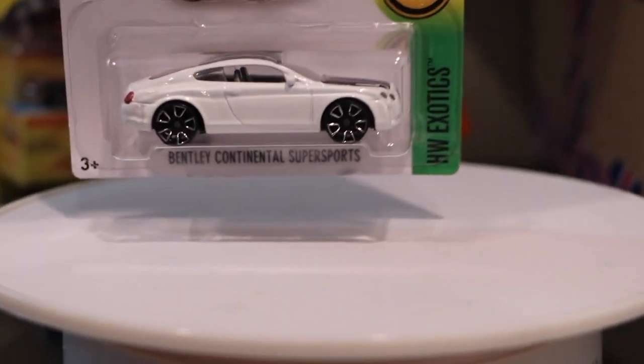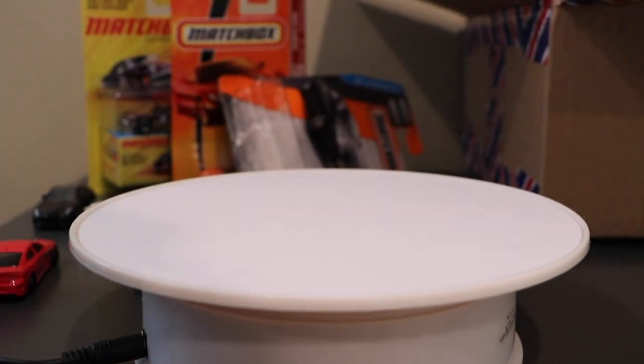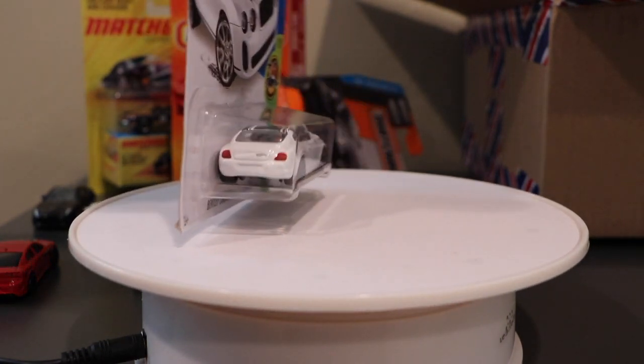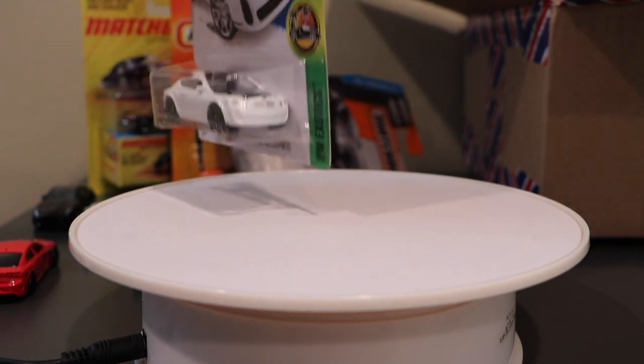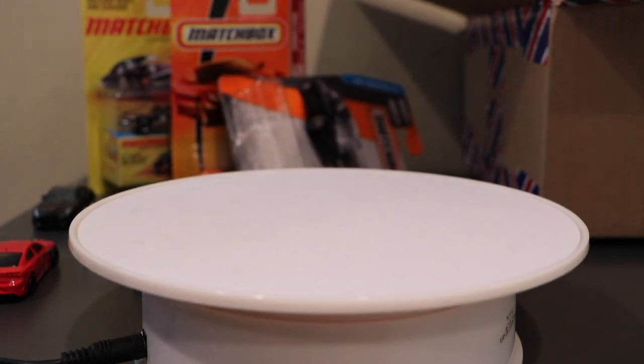The Bentley Continental Super Sports — I know people don't like the wheels, but we did get some rear tampos on that, as well as front tampos. My guess is that was a Bentley request.